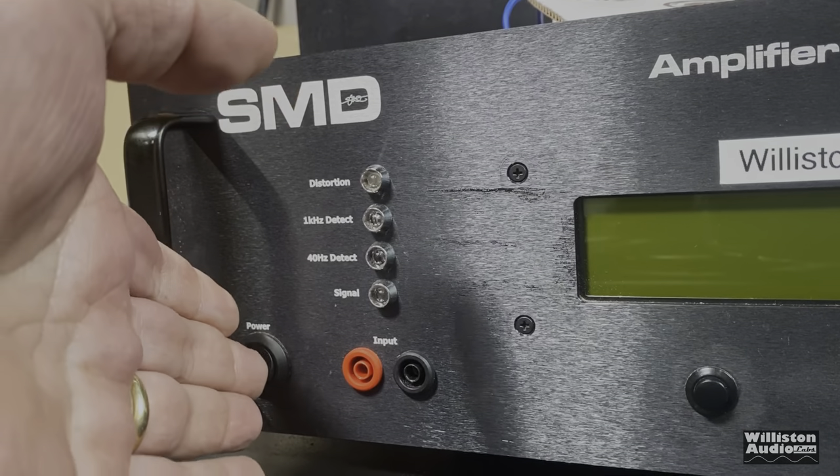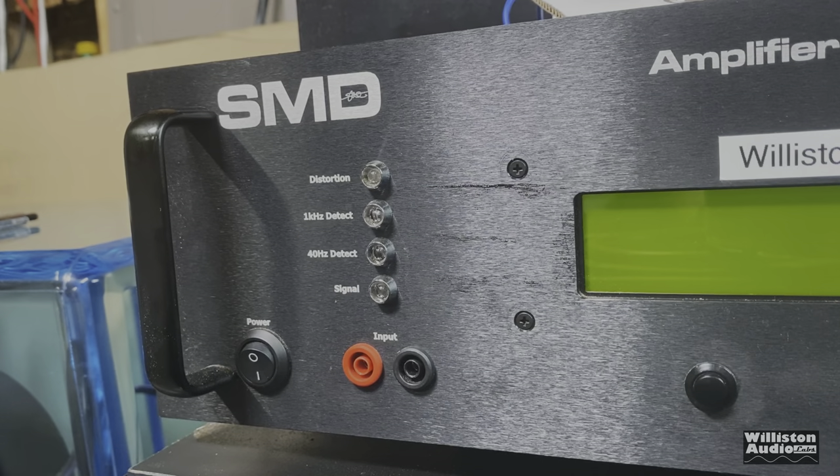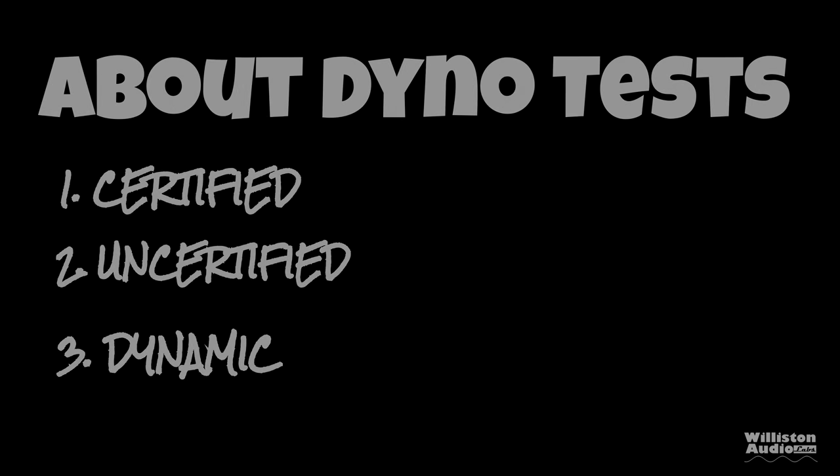Now let's fire up the SMD Damore Engineering Amplifier Dyno to do our RMS power output testing of this amplifier. Before we do that, make sure you check the video description for links to Wilson Audio merch, smash me a thumbs up, and subscribe if you like this content — more like it coming all the time.